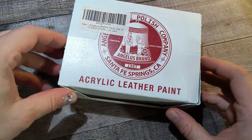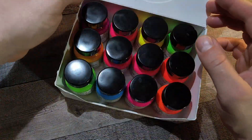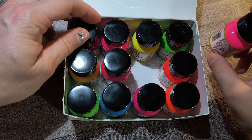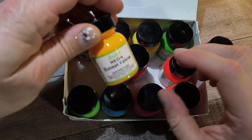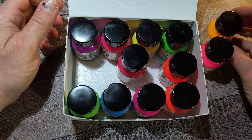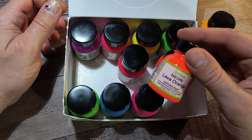Hey folks, welcome back to my channel. I'm AC. This is AC Draw Stuff. So today we're gonna be working with some neon acrylic leather paint by Angulus. And on the box it says will not crack or peel, water-based for easy cleanup, mixable for countless custom colors.